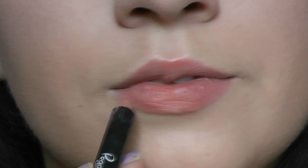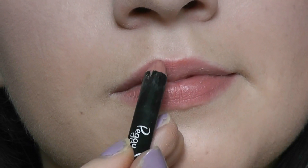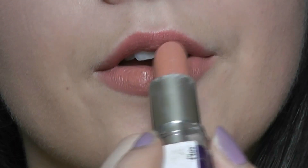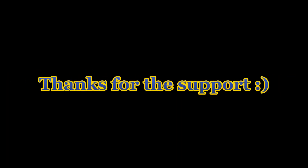Make sure you apply some lip liner when heading out, as this will help your lipstick last longer. I'm applying this natural blush-tone liner and then my Rimmel Nude Delight lipstick on top. And that's pretty much it — thank you so much for watching, bye!